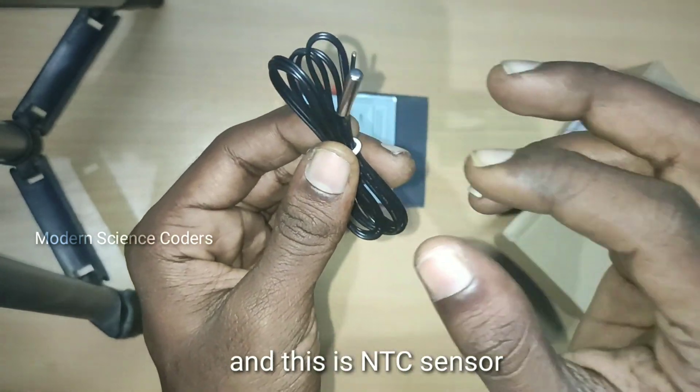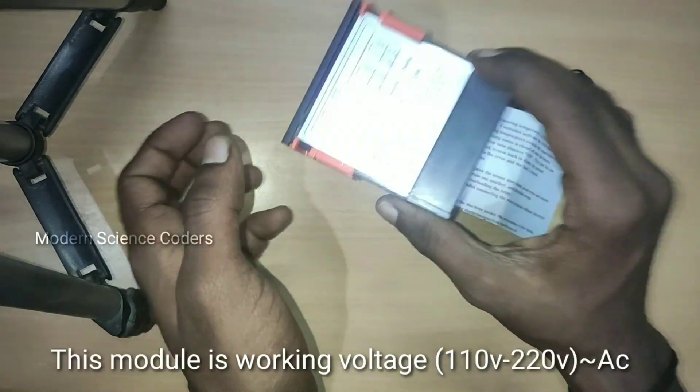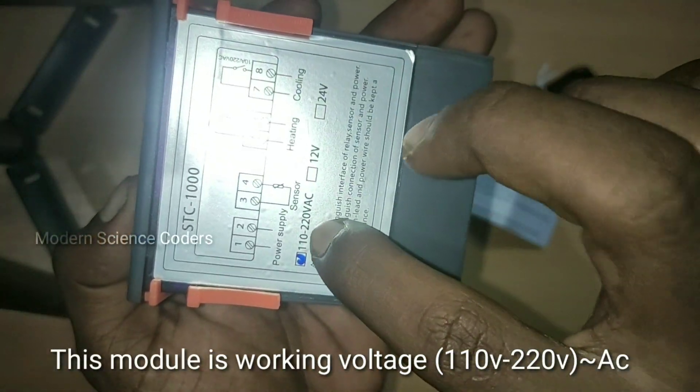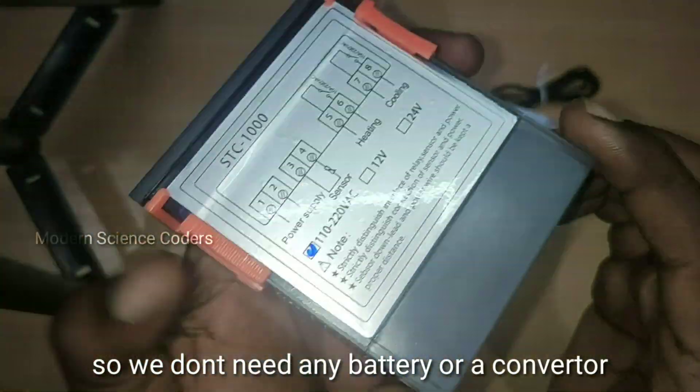This is the NTC sensor. Let's talk about the details of this sensor. This sensor operates at 110 to 240V. For this, you can use a battery with a charger.